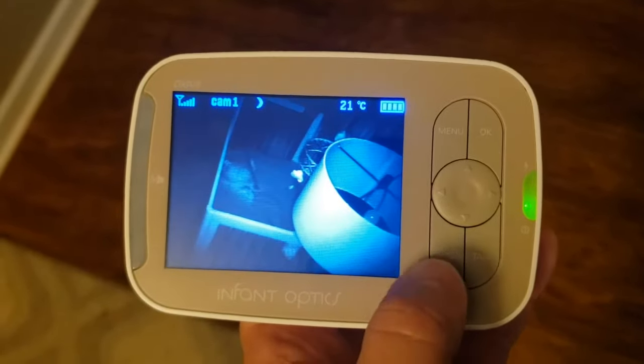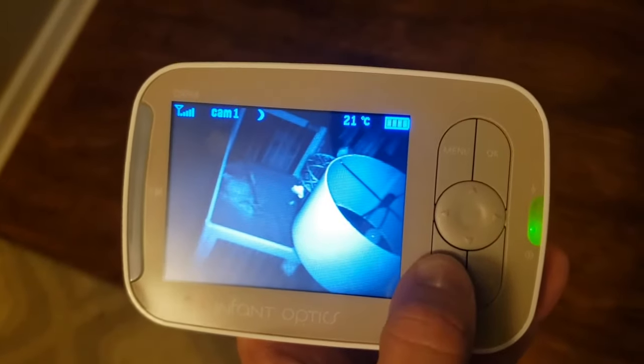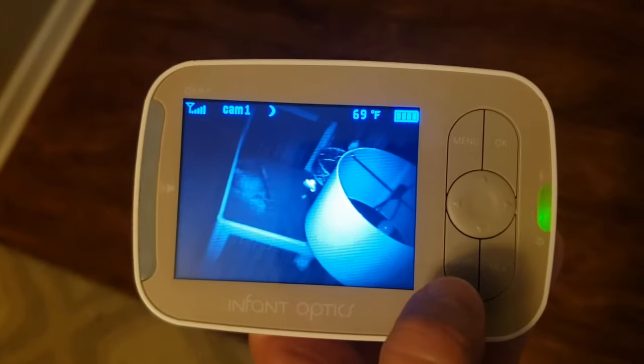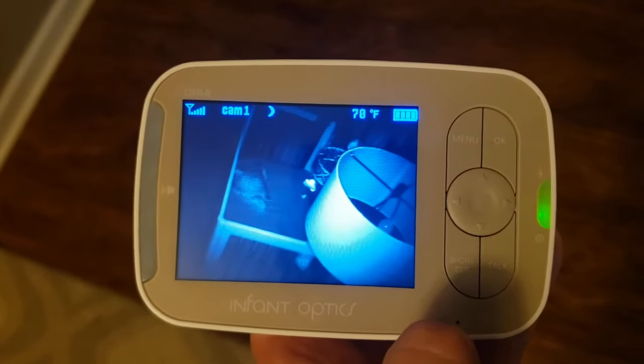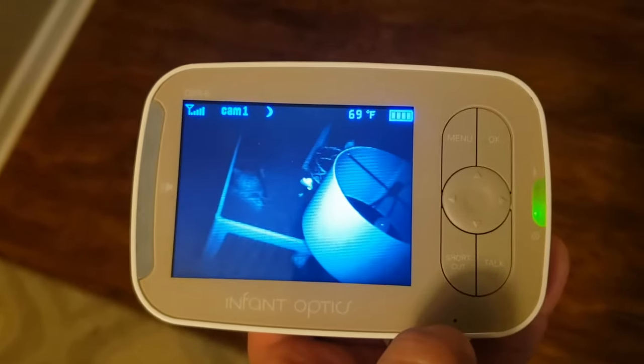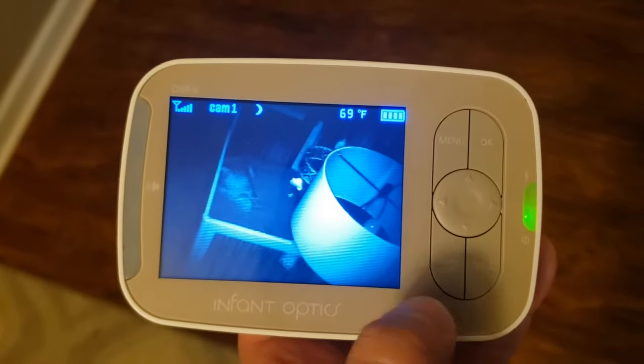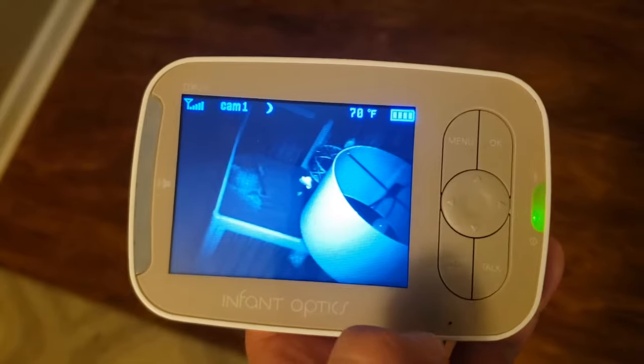I realized that if you just hold down the shortcut key for maybe about three seconds, it'll pop to Fahrenheit, and that's all you have to do. But overall, I mean, this Infant Optics camera is awesome. So there you go, that's how you change it from Celsius to Fahrenheit.